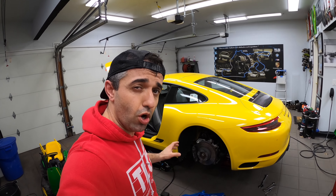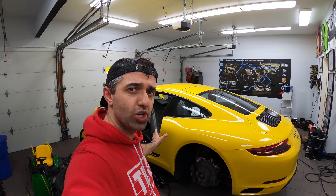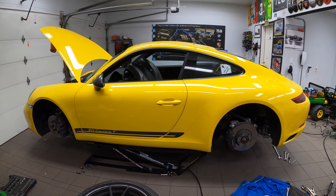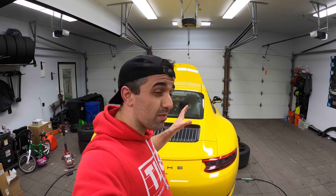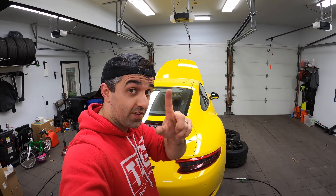Hi everyone! Today I'm going to show you how to install lowering springs on your 991 Porsche 911 in less than 2 hours. And since I've completed this side off camera, I already know all the shortcuts. And by the way, some shops can charge up to 10 hours of labor for this job.